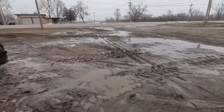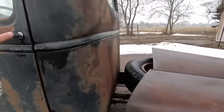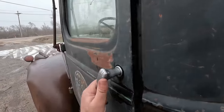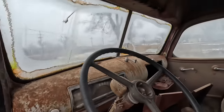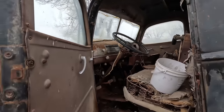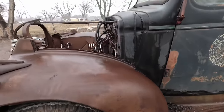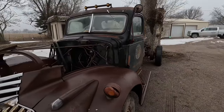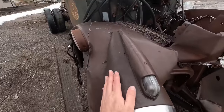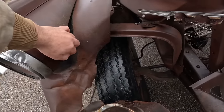Next up is a 1946. This truck here is really rough. The cab is honestly probably a little bit nicer than the other cab, but the front clip is junk. You can see inside — it's completely rotted out up there, unlike the other one. So if a guy wanted to build a cab, this would be the one to build. He could pull that piece out of the other one and put it in this one. The doors are pretty good on it still.